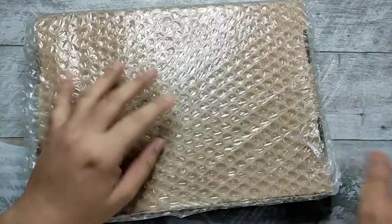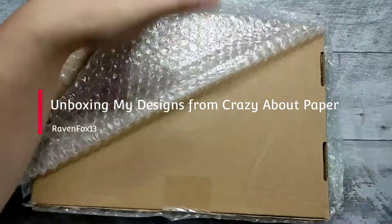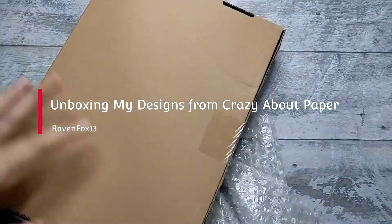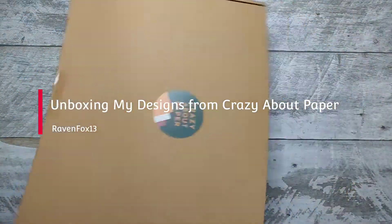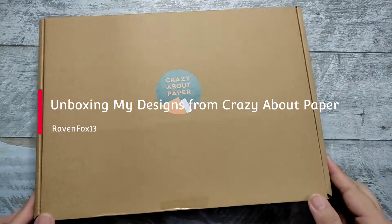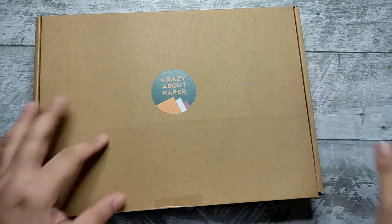Today we will be unboxing a new package from CrazyAboutPaper. CrazyAboutPaper is a website where you can find different kinds of stationery, planners, journals, and different kinds of merchandise from your favorite local artists. Let's open this up. I'll put the link down below so that you can visit them too.